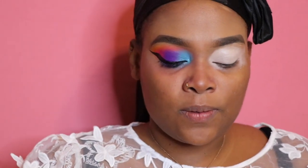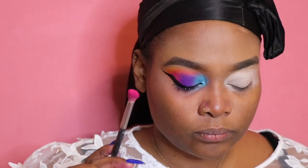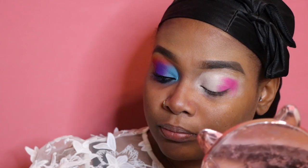I'm going to go in with the first color from the Festival palette — this pinky color right here. I'm going to be using a Morphe M519 brush; it's a little denser and not as fluffy as my other brushes. I'm going to pat this down and place it mostly on the outer part going up into my crease in a V shape, and pat it on until I'm satisfied with the color payoff.